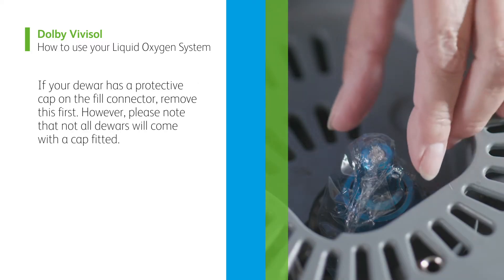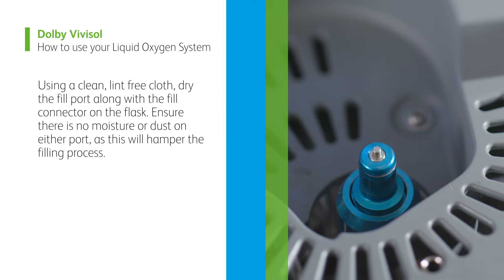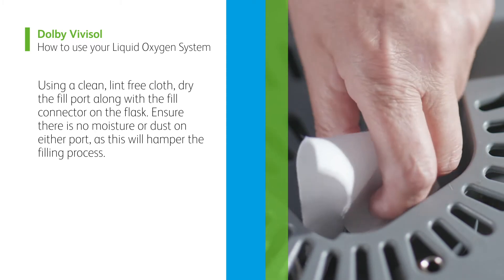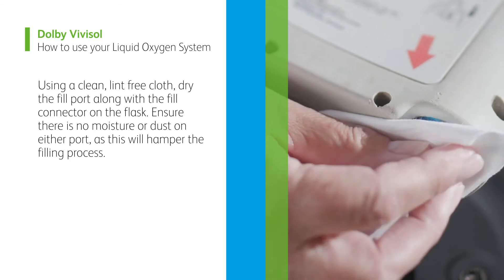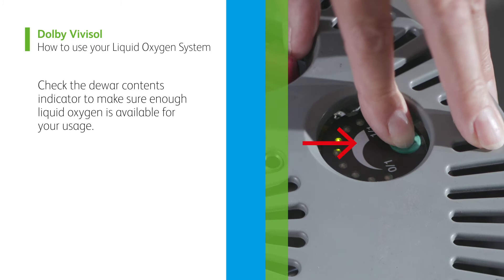If your dewer has a protective cap on the fill connector, remove this first. However, please note that not all dewers will come with a cap fitted. Using a clean, lint-free cloth, dry the fill port along with the fill connector on the flask. Ensure there is no moisture or dust on either port as this will hamper the filling process. Check the dewer contents indicator to make sure enough liquid oxygen is available for your usage.